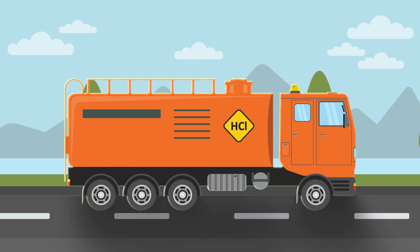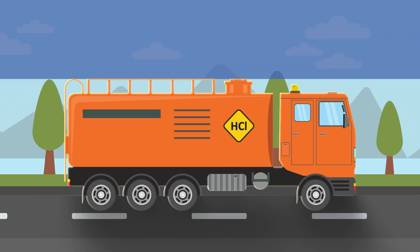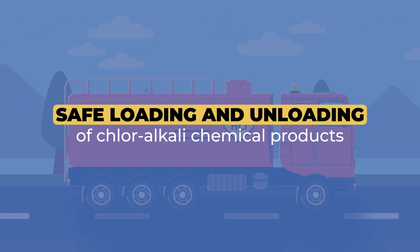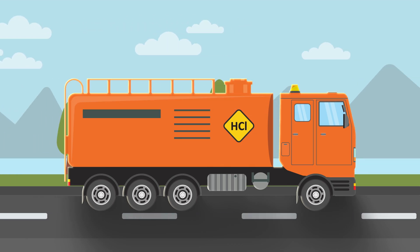Welcome to this EuroClaw safety video. Today we will show you the best ways to safely load and unload chloralkali chemical products. Handling these chemicals can be dangerous if not done correctly — they can cause serious health and safety problems.